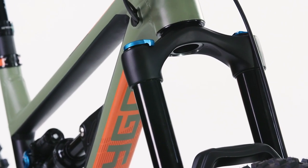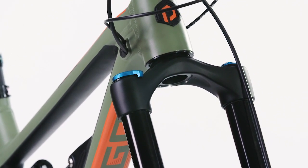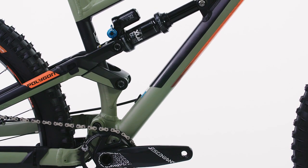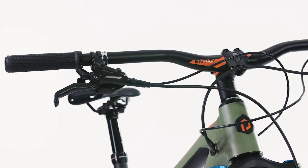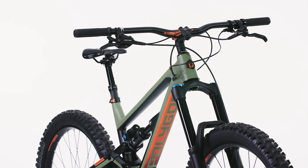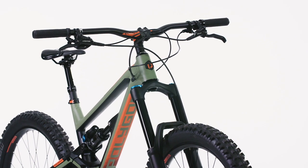Dampening duties on the N9 are provided by the Fox 36 Rhythm front air fork, combined with a lightweight Fox DPX2 air shock with external rebound and three position compression adjustment. Completing the Polygon Siskiyou N9 is an Exiform Drive dropper seat, Entity Expert cockpit, and race-worthy high-performance TRP four-pot calipers.